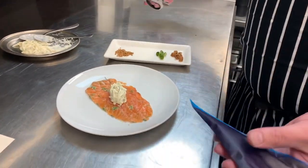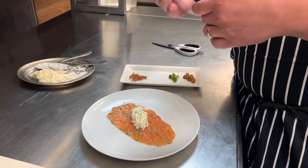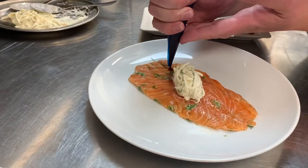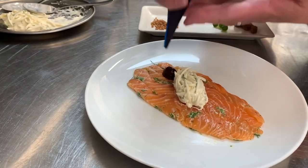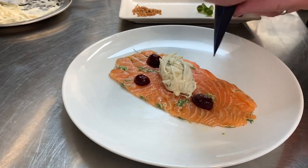I'm going to just cut the ends off the piping bag. Make sure you use the beetroot and not the blackcurrant for the dessert. Then we're going to do little dots on the salmon, keeping the nozzle nice and close to the salmon.